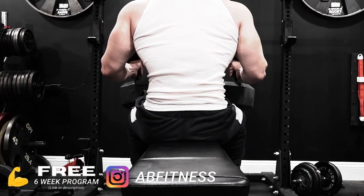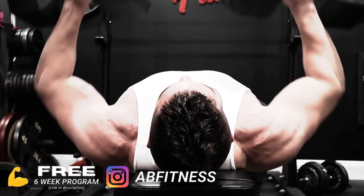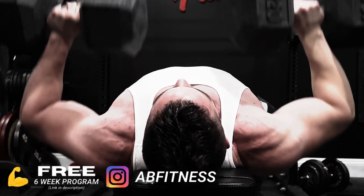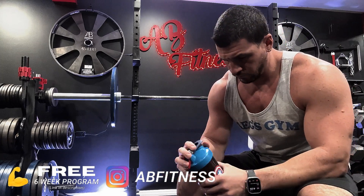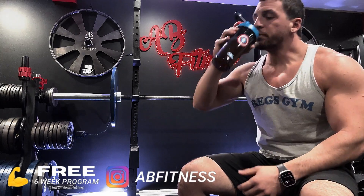Early on in your workouts, you should be utilizing more barbell and free weight movements because you're going to recruit the most amount of muscle, utilize a lot more load, and stimulate those muscles and the muscles around them. Then once you start getting tired and fatigue kicks in, that's when you start throwing in machines and cables. Now it's nice to be on a machine press where you can just focus on keeping tension on the pecs.